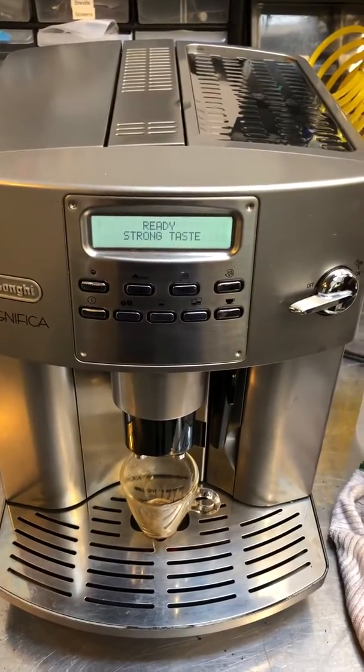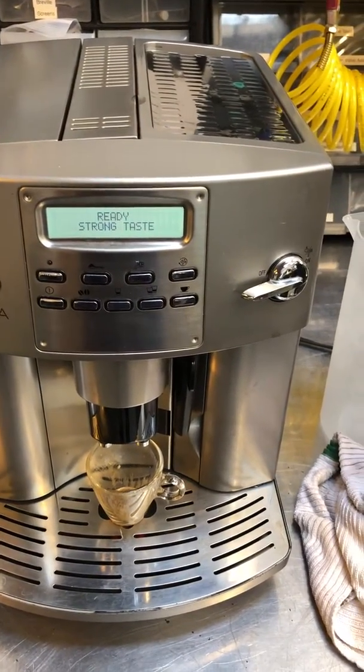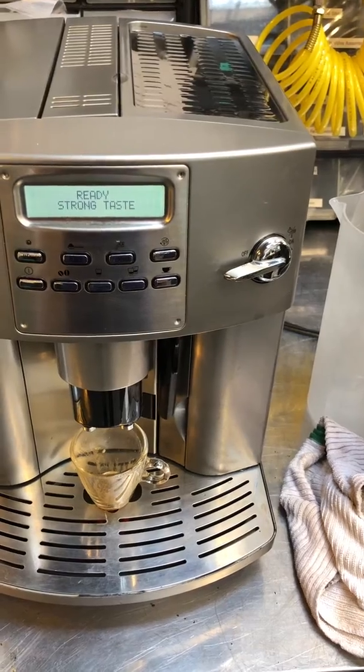And descaling — the customer did that every six weeks, so it wasn't entirely necessary, but it's part of the process that we do.